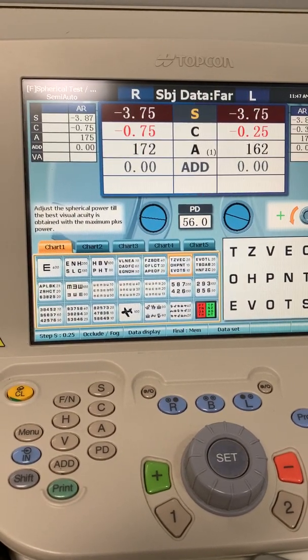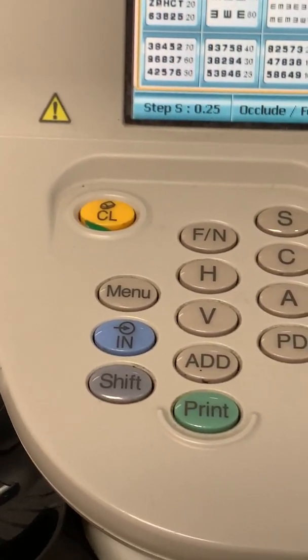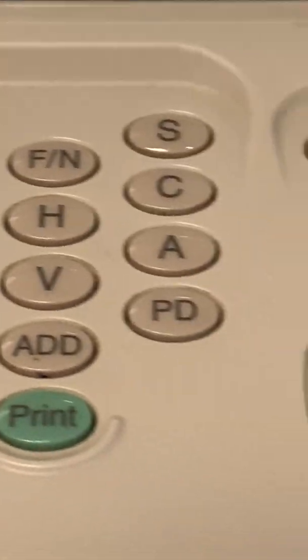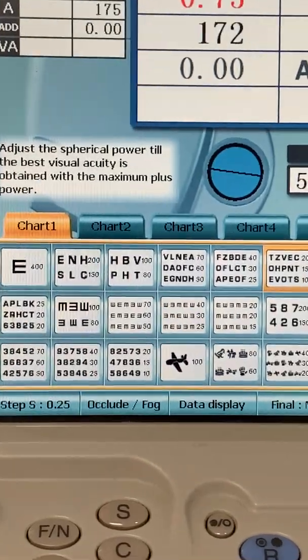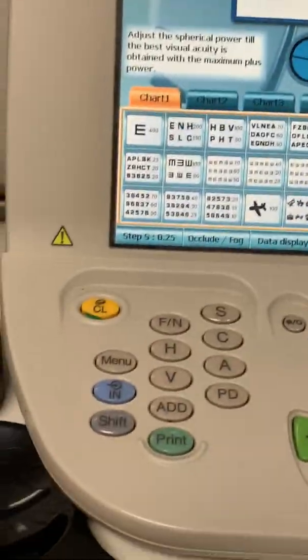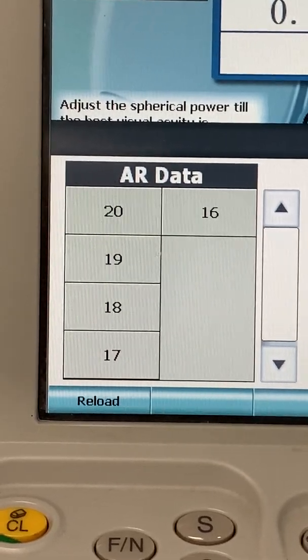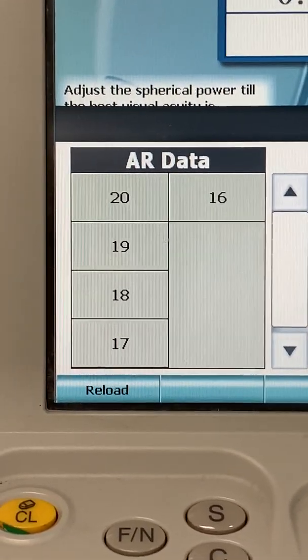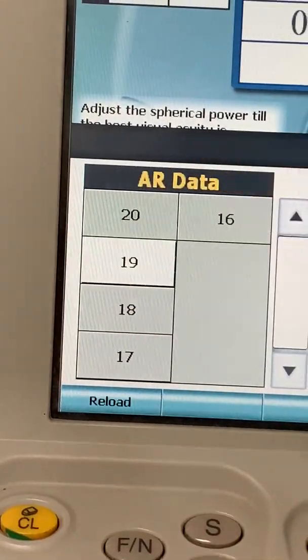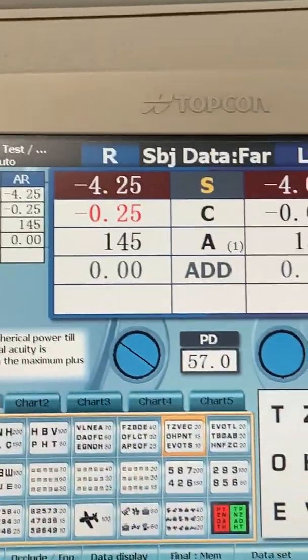To get the data from the autorefractor into the refracting unit in the exam room, we start off by hitting the IN button. We have buttons on the console unit, but there are also things we can touch on the touchscreen unit. The touchscreen is primarily to change the chart, and down here is to change the settings in the phoropter. We hit IN, then look at the screen and find the last two digits on the autorefractor readout — if it says 19 or 20, whatever it is, we touch that button. Then we hit the word OK, and it puts everything into the machine.